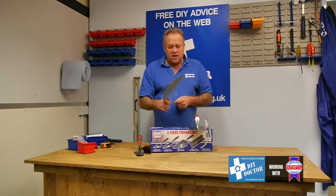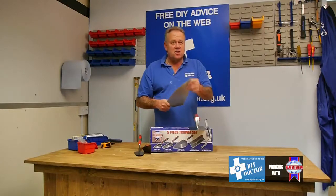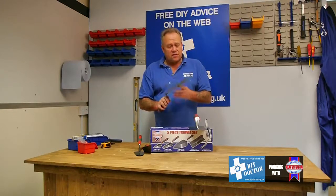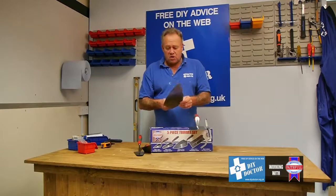This is a bricklaying trowel, or as we call it in the trade, an 11 inch broad bricklaying trowel. It's 11 inches long, it's quite wide, and that's an ideal weapon for laying your bricks and your blocks.